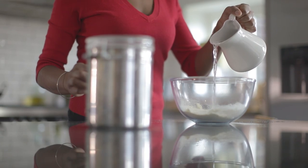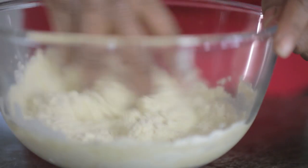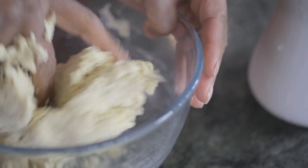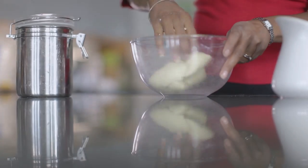Put the flour in a bowl and adding a little water at a time, bring the flour together with your hands to make a dough. Start to knead the dough using your knuckles, folding as you go. The dough should come together and come away from your hand and the bowl. Set to one side for half an hour.